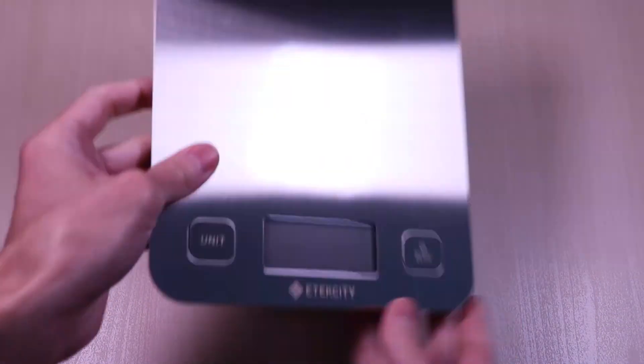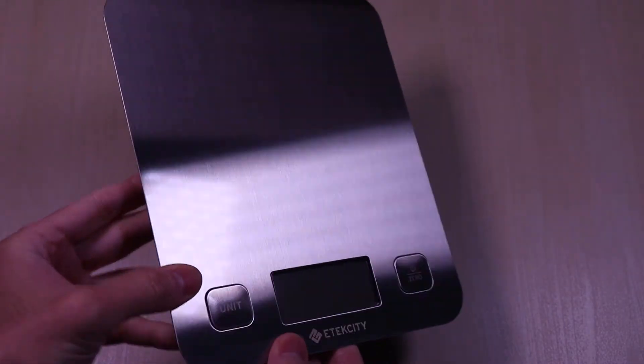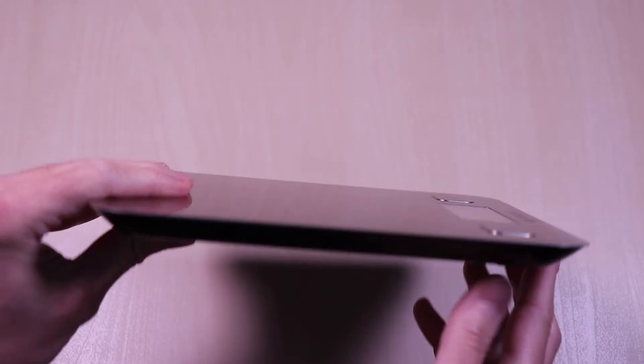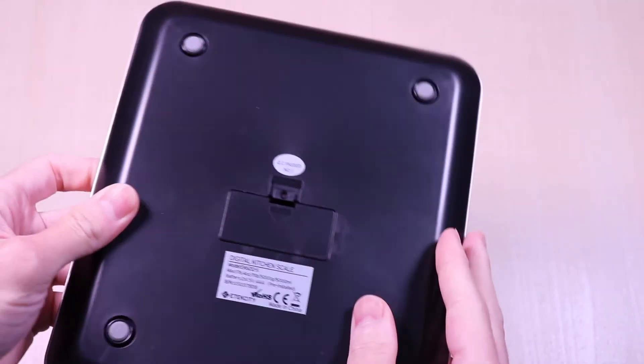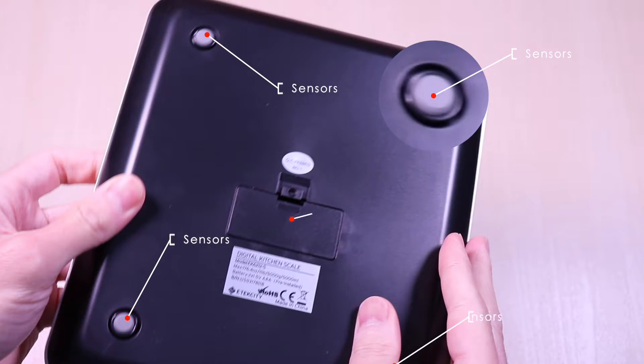The scale is very light and has a nice stainless steel top. It has a thin design and a plastic bottom. The bottom has the four sensors at each corner and the battery compartment, as highlighted. It takes two AAA batteries and they are included.